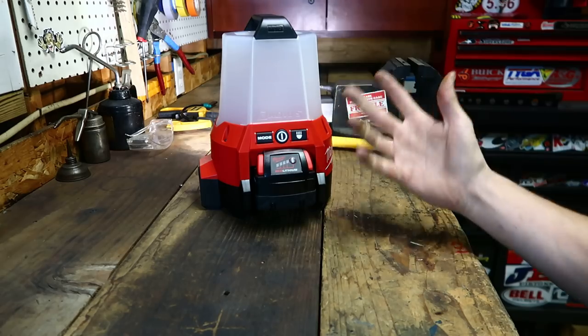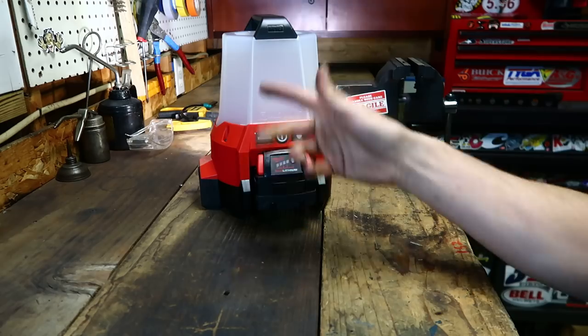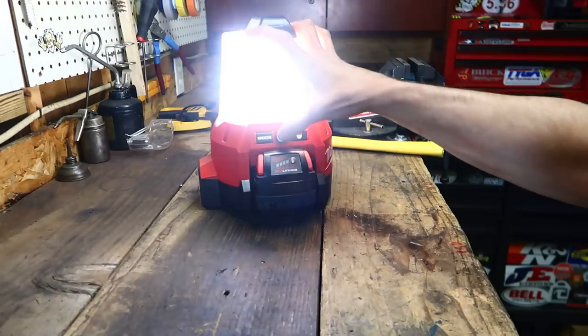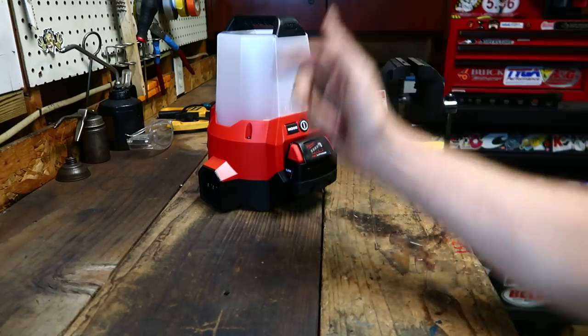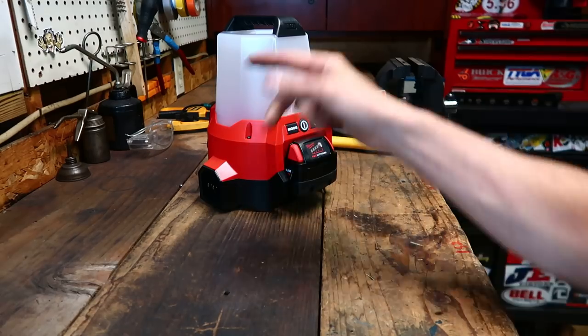And who doesn't have more than one battery anyway? Even if this thing had a 3-hour run time, I'd still be okay with it — just swap out the batteries a couple times in a day. It was a pleasure to use, it really was. And like I said, one of my co-workers was so impressed by it that they went out and got one the next day. So we've got two of them now, and it's even better.